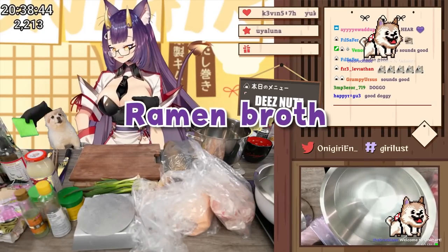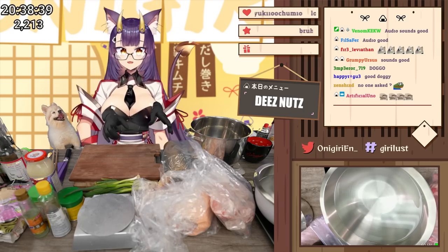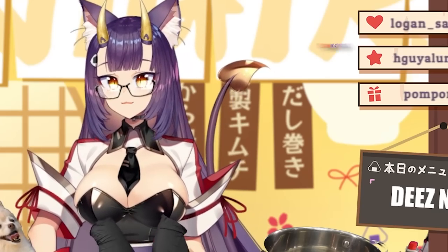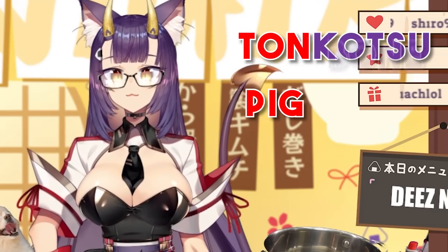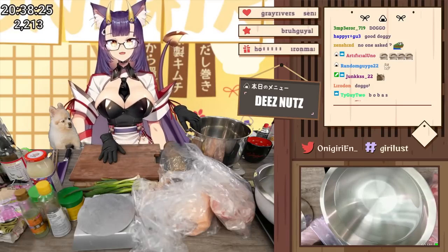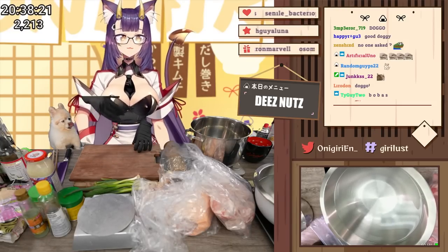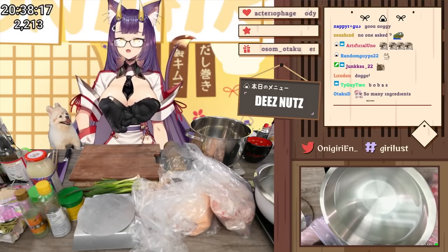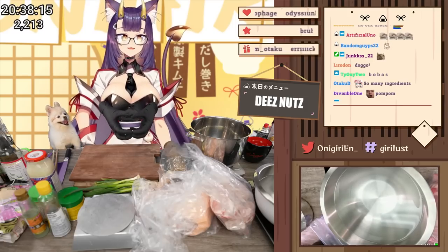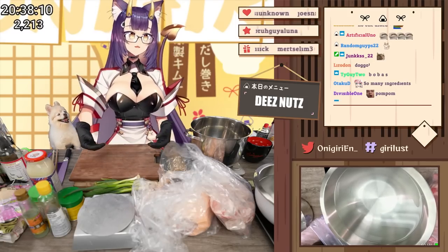We're going to get started on the ramen soup first. Ramen soup in and of itself is not very complicated — it's just basically a bunch of bones. The Japanese word tonkotsu is basically the word for pig and the word for bone. It contains what the name says: it's just pork bones, and you're boiling the heck out of it so that the natural bone marrow, proteins, and collagen seep out of the bone and leach into the soup. That's what gives it the milky look.